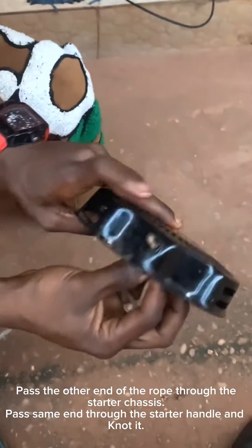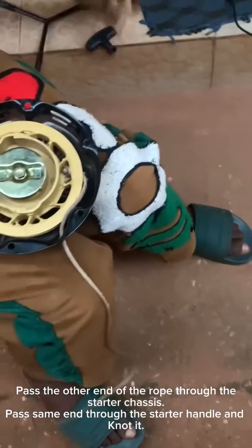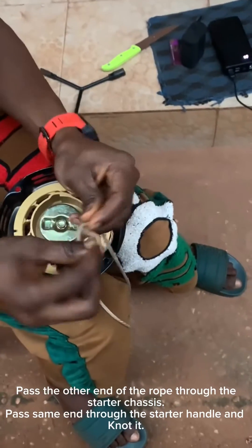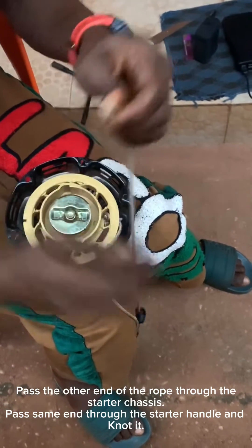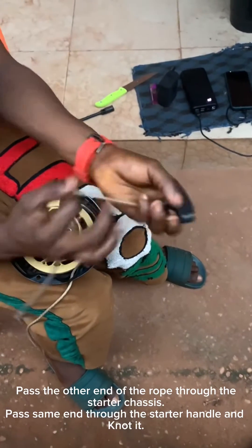As you can see in the video, the rope has been passed through. Take the starter handle and pass the rope through it, then knot that other end as well. Once you follow these instructions, it is not very hard — as you can see, the process is very straightforward.